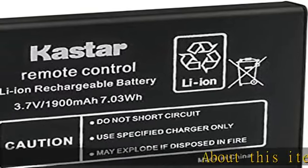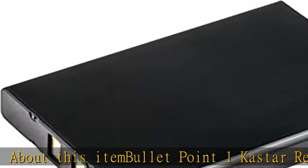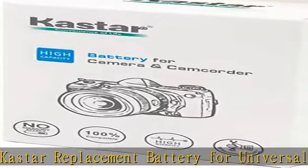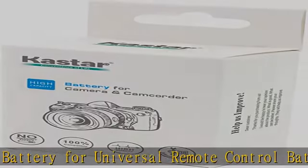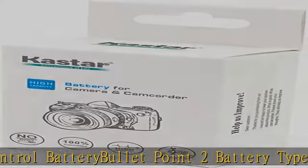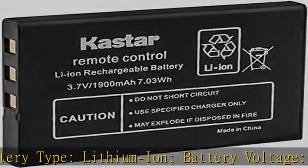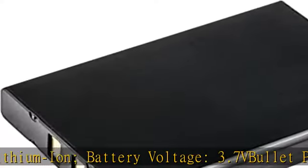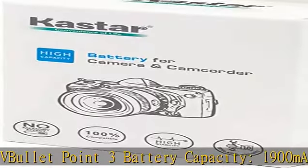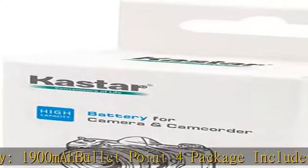About this item. Bullet point one: Casour replacement battery for universal remote control. Bullet point two: battery type lithium-ion, battery voltage 3.7V. Bullet point three: battery capacity 1900mAh. Bullet point four: package includes one battery. Bullet point five: compatible with URC 11-09, TNC 0910, RLI 007-1, MX 810, MX 880, MX 890, MX 950, MX 980 universal remote controls. Check the description to get this product today at the best price.